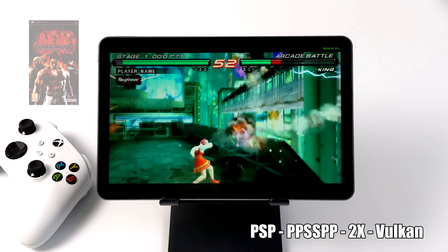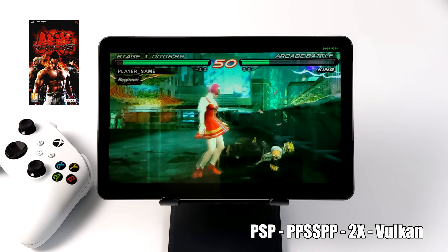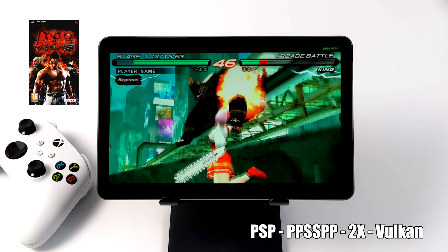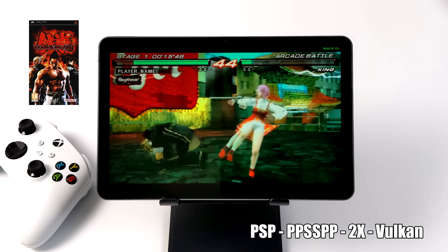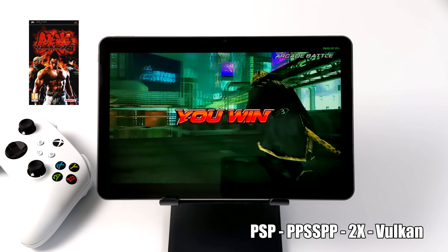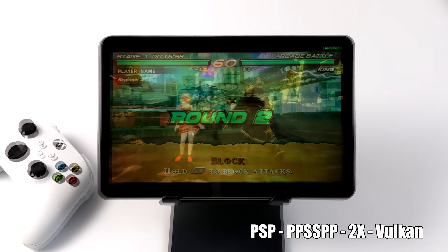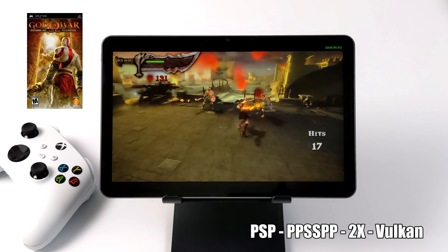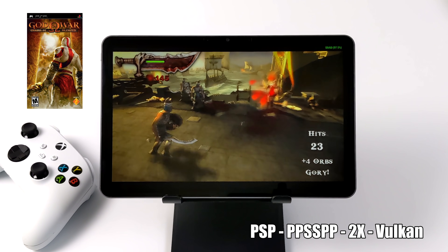And finally for the emulation testing we have PSP using the standalone version of PPSSPP. Tekken 6 at 2x resolution is running well — I could probably go up to 3x but I left it at 2x. The next game is a bit harder to emulate but it works pretty decently on this device. Chains of Olympus at 2x is running great.